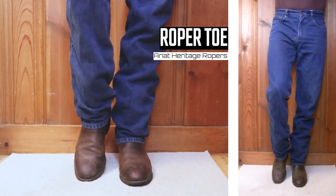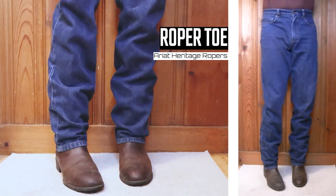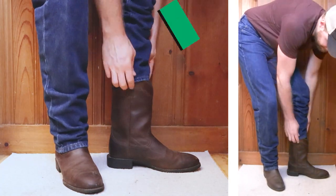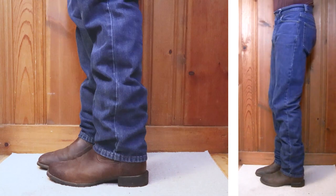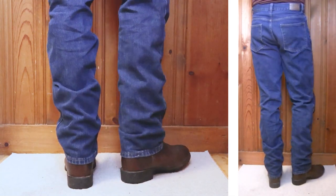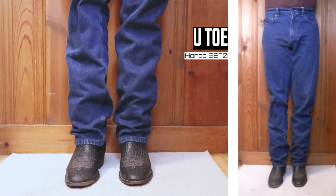Just so you guys know, I lost the initial footage when they were new, so I already washed and dried these twice, so there is some shrinking. Let's start with the Roper Toe. This is an Ariat Roper with a 10-inch top and just over an inch heel, and it's doing a great job stacking here. There is virtually no bucket at all, which I love to see on these shorter boots. Let's go over to a U-Toe.